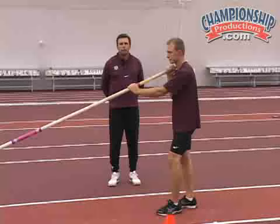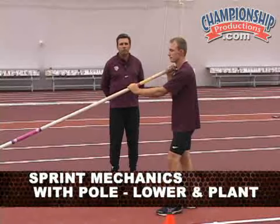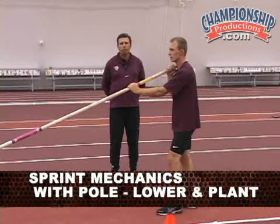Alright, the next progression would be that as Mike is displacing along, he's feeling himself lowering the pull and moving into his plant.